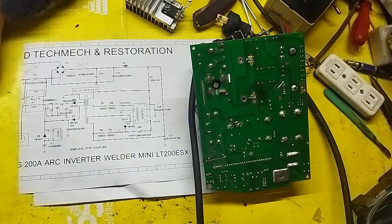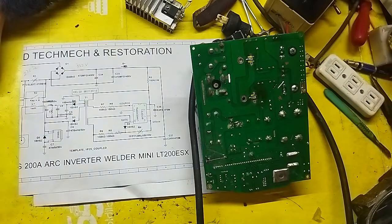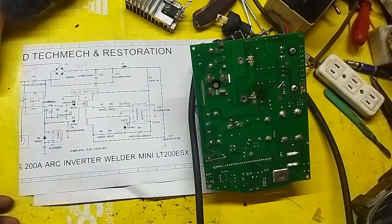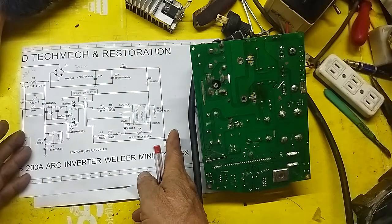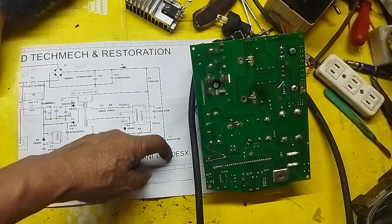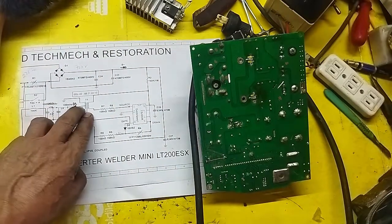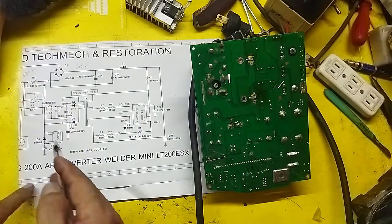So that everyone can understand, I made a schematic diagram — a partial one — covering only the area where the trouble is. Our given is that the IGBT is shorted, so I removed it. What remains is the hot side — the main chopper — the high-frequency section. It's a simple guide: here is the 220V input.